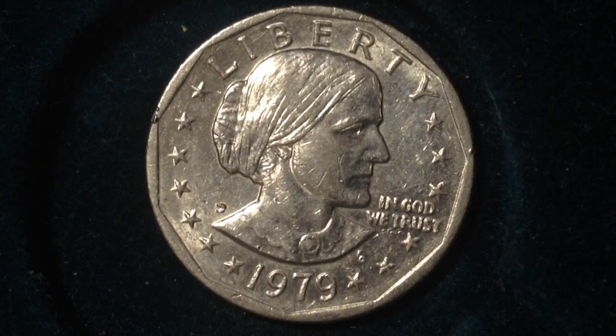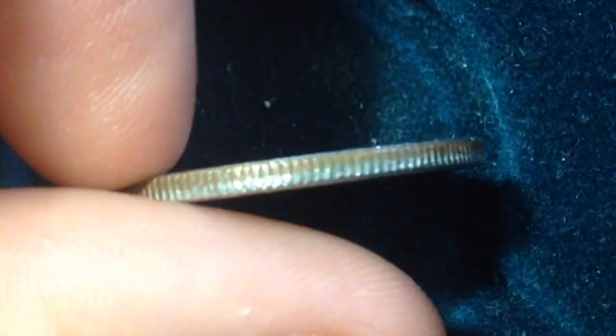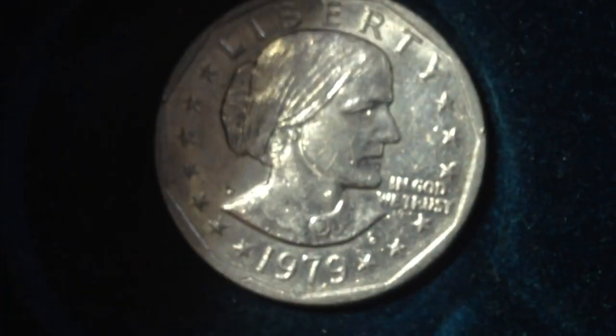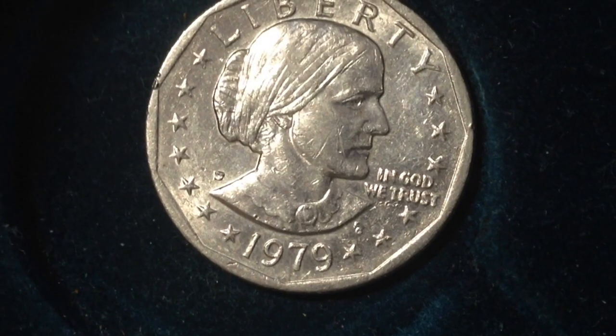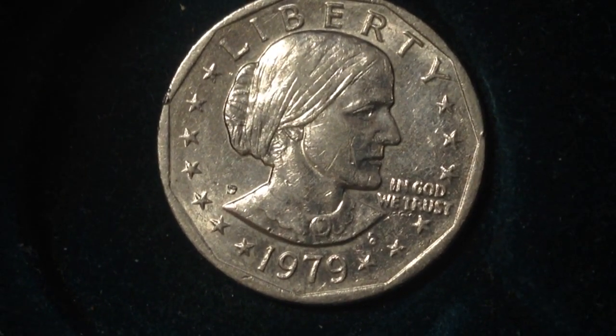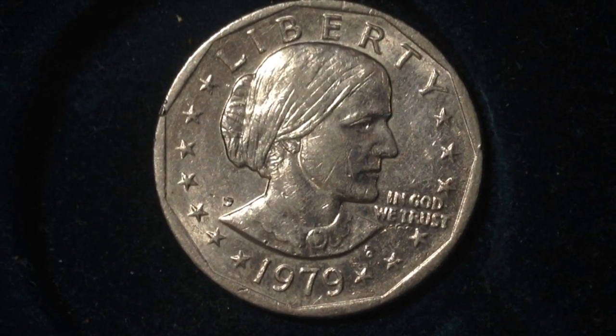That's kind of the background on the mintage of the coin. The metal content of these unfortunately isn't silver — the metal content is copper-nickel clad, which means it is a clad combination of copper and nickel. There's a jacket, kind of a light coating of that over the copper core.